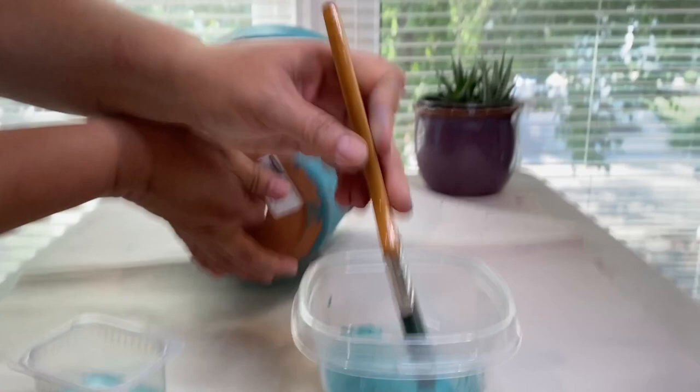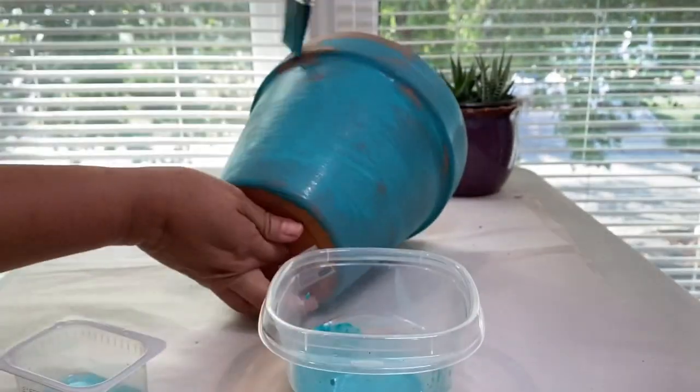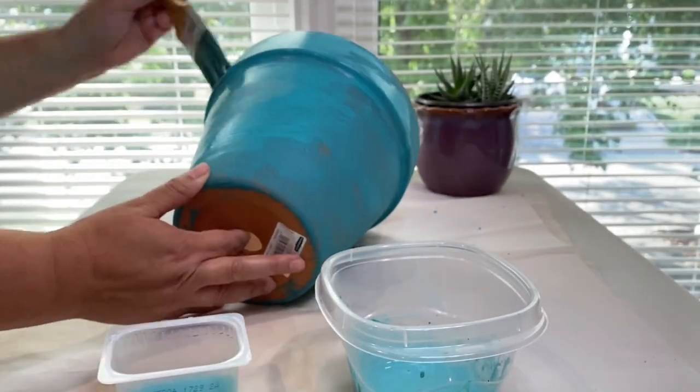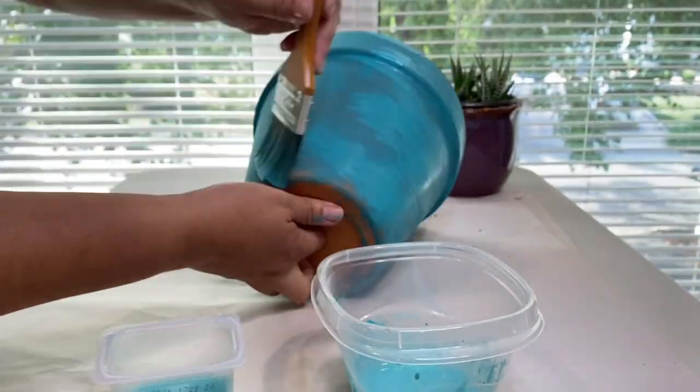For the paint, I did water it down a little bit, but my paint was very old and kind of sticky. So that's pretty much all I did — just coated the entire pot, including the inside, which you will see soon.